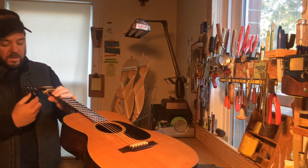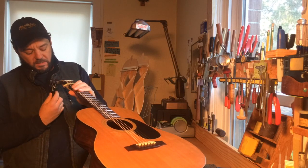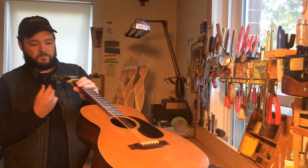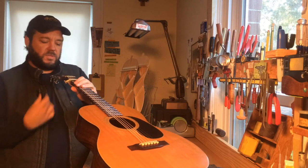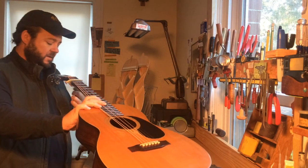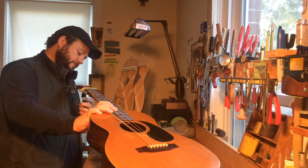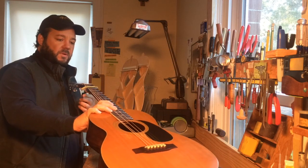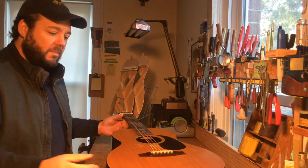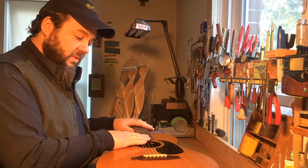Now, if the dovetail is done well, I always string it up under tension because every top responds differently to string tension. You can measure it all out, and of course we've done that. But ultimately you reach the point when you realize that none of that really matters. Because this top, the wood, as Deborah said, will humble you. So they all respond differently. You string it up under tension, you can see how the neck creates relief.